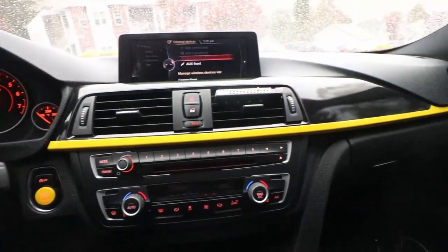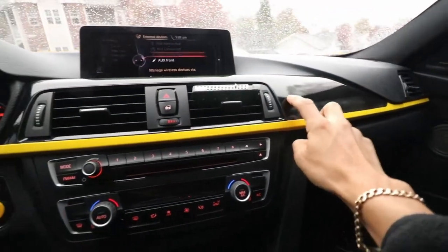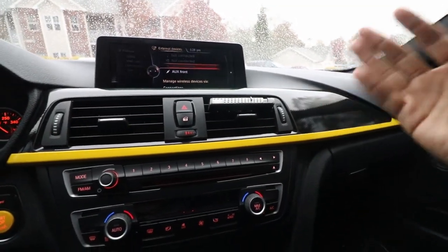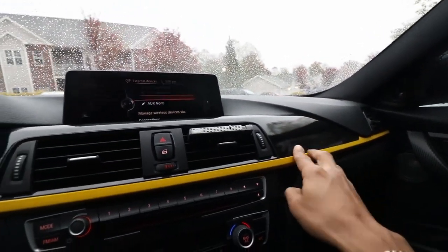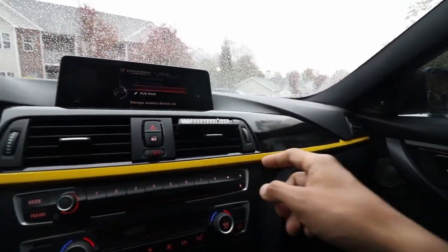Alright guys, here's the final outcome. As you guys can see, I went with gloss black on the trim. I thought it was going to be pretty cool because the original trim had a texture to it — up close you can see it a little bit. I think it adds a cool effect. Some people might think it looks like orange peel, but I like it, I think it's pretty cool.